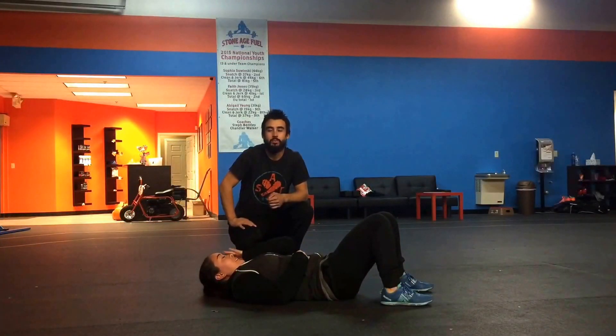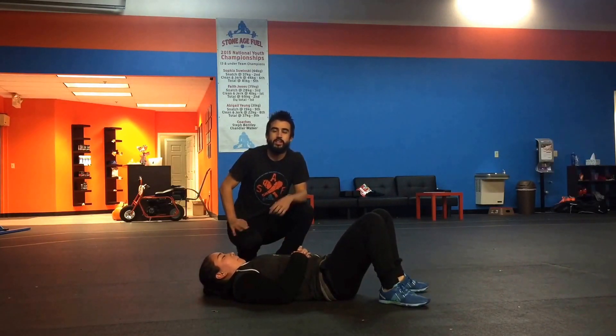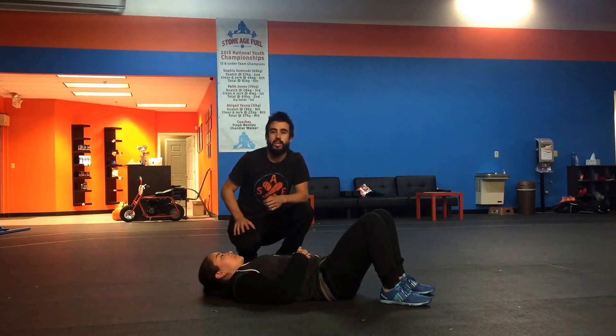Hi, this is Chandler with Stone Age Fuel, and today we're going to go over the Figure 4 stretch. This is a stretch that's going to target the low back, the external hip, the glutes, and the hamstrings a little bit. This is a perfect stretch for if you sit at a desk all day and you have that sciatic pain that people often experience.